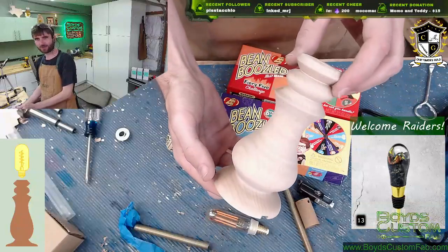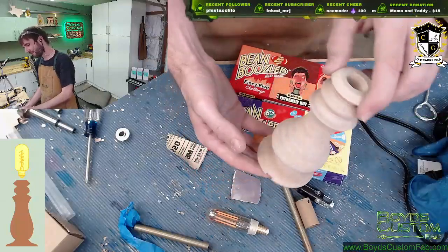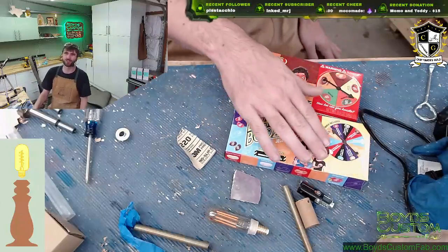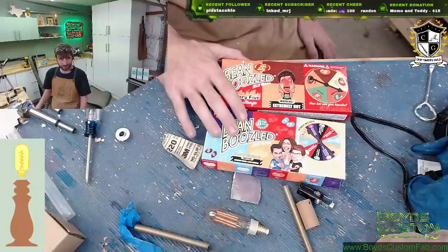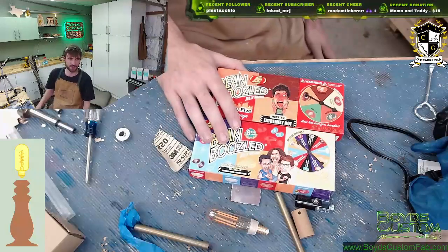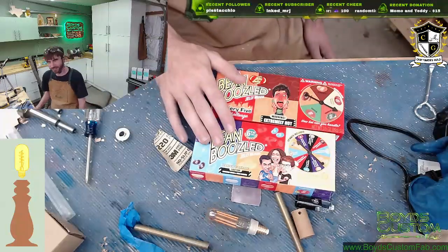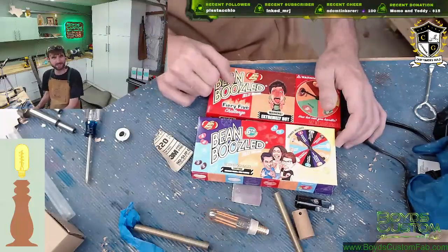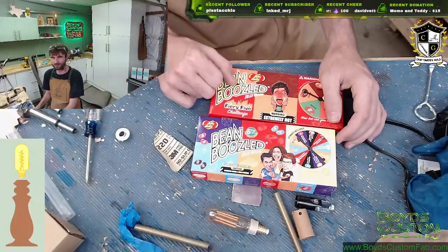Other than bean boozled shenanigans we were actually doing some work tonight and making a lamp. This was the start of a lamp base - Momo sent me a package and in it she was so nice to include some Bean Boozled, so now we have two of them. For some reason I agreed for 100 bits tonight that we're gonna be doing beans. We just got like 500 bits, so I owe Momo one, Sasaki one, Wrench one, Random Tinkerer one, and now Cross - so there's five beans I owe.